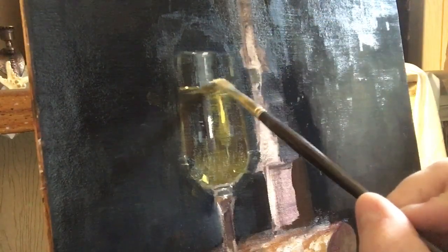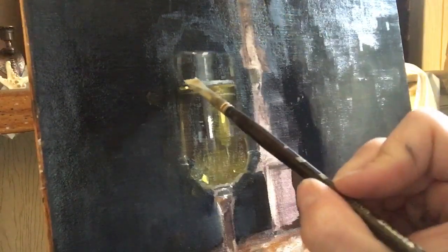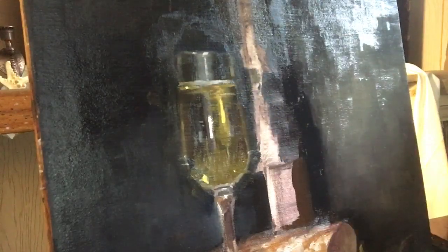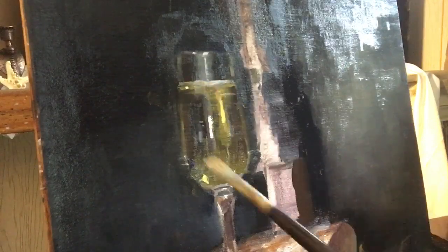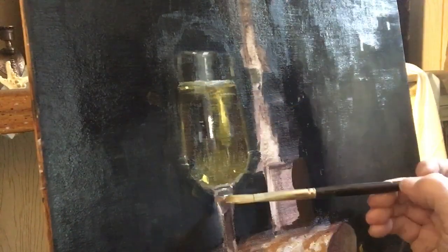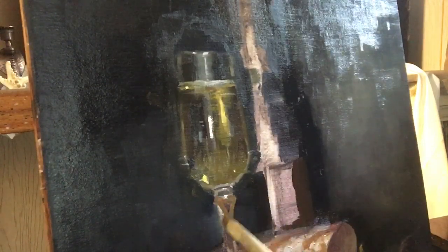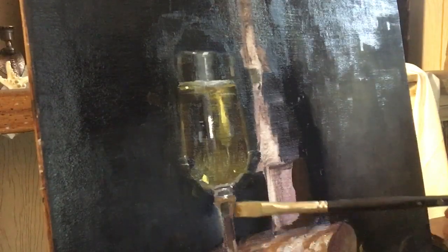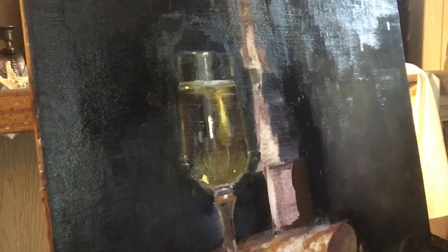That's the foam on top of the Prosecco. I did the lighter tone in the middle and then softened it towards the outside edges so it looked like it went around the edges of the glass. I didn't want a sharp edge, so I just dragged it down a tiny bit into the liquid. Then, taking my brush, I just smoothed the highlights out a little bit.